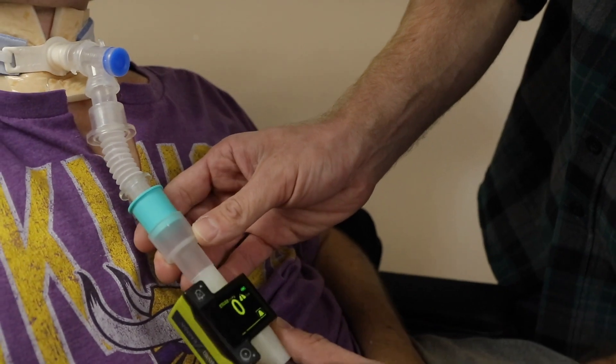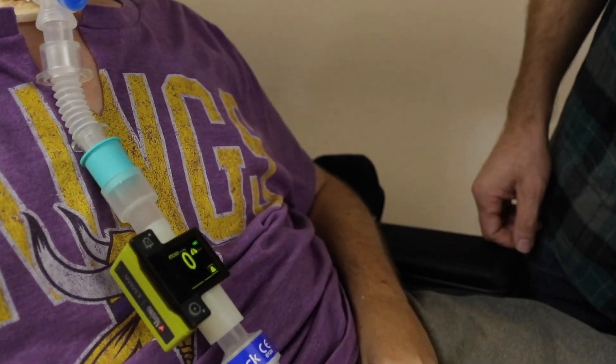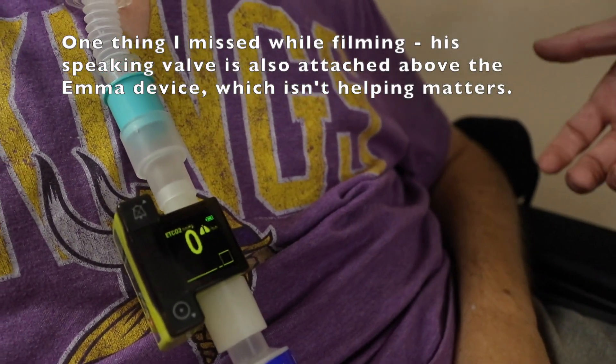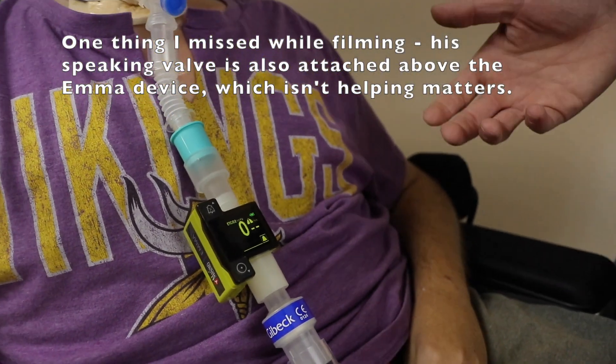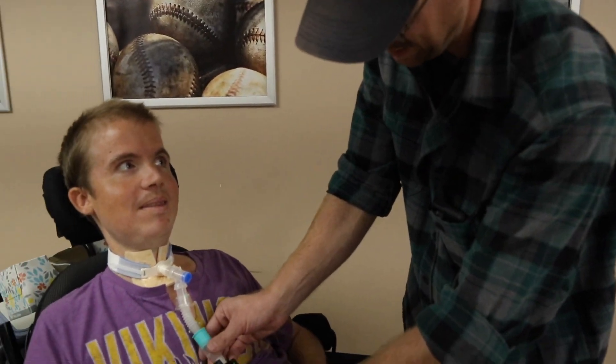The interesting thing you'll note is when it goes on the circuit, even when he breathes, he gets nothing. So there's no exhalation going on in the circuit right now. This is going to be fairly common with vented patients who have the balloon down in their trach, and I'll show you why.